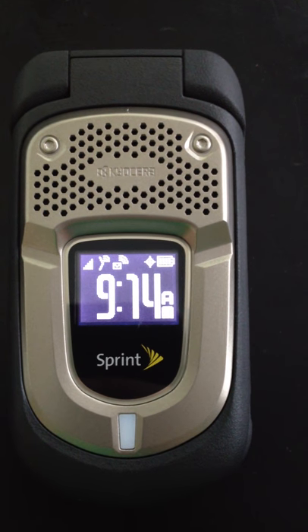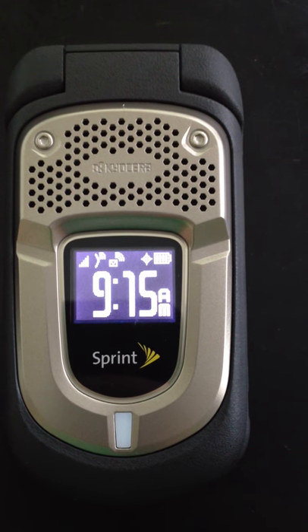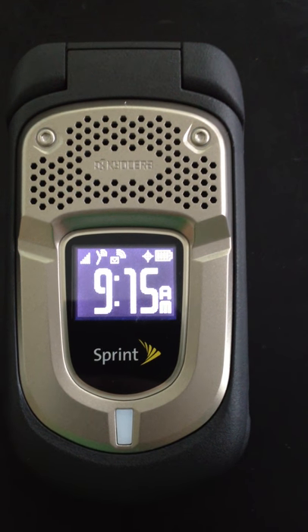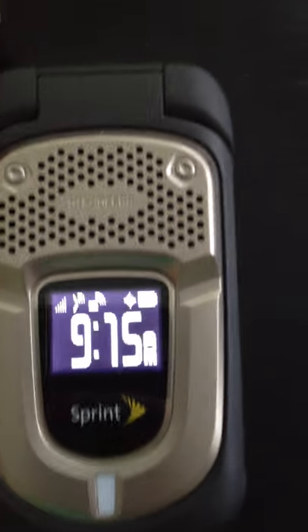If Direct Connect was not available, there would be a line through it. You can then see that there's what almost looks like three arrows to the top right corner of that, and that is an indicator that the speakerphone is turned on.